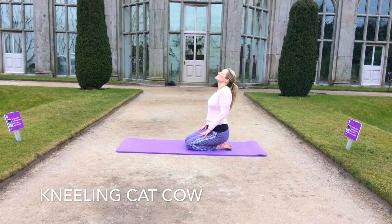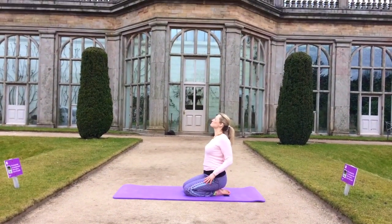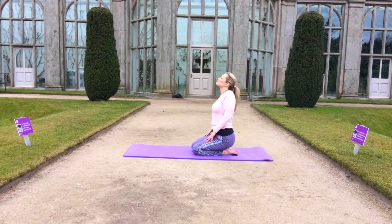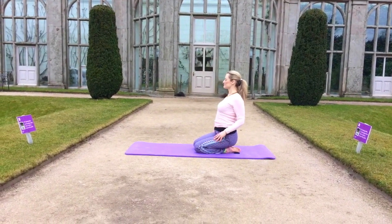Bringing movement into the hip sockets, and it's great to practice the flow of breath.